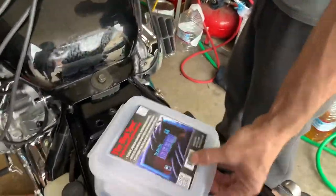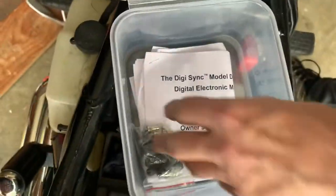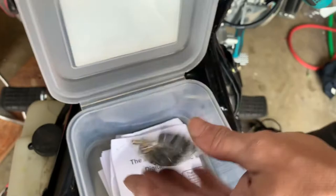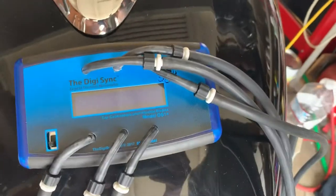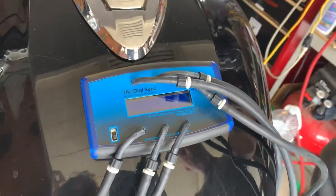It comes in this nice box if you want to order. This is additional. Also inside you have a nice manual, and if you want, these nipples and vacuum caps as well. So right here we have the DigiSync tool. It's already connected to the carburetors for this Honda Valkyrie that just had the full carburetor rebuild.